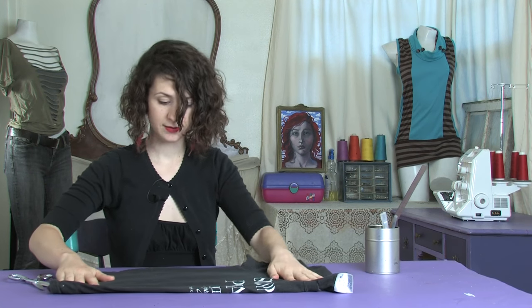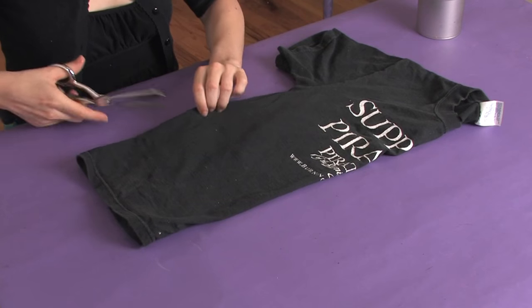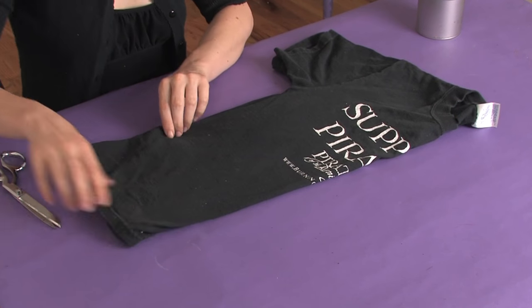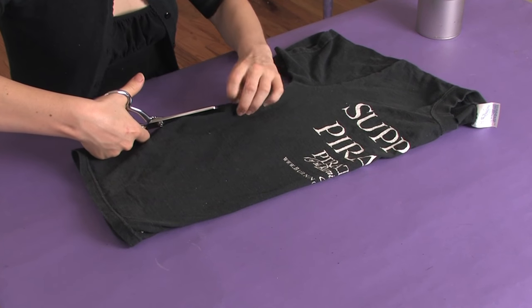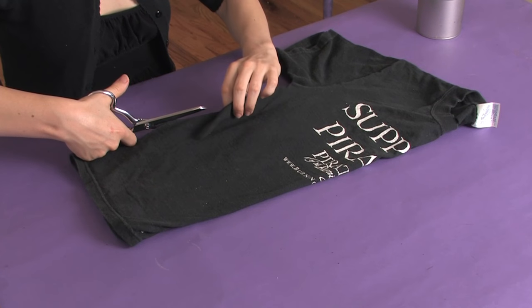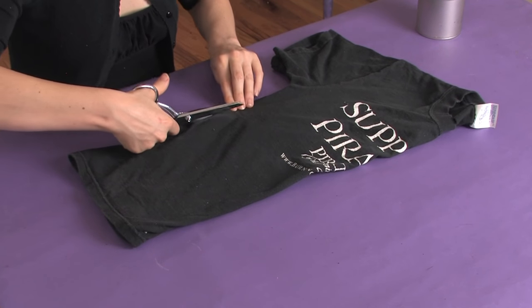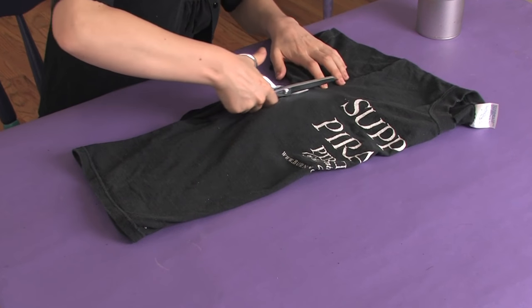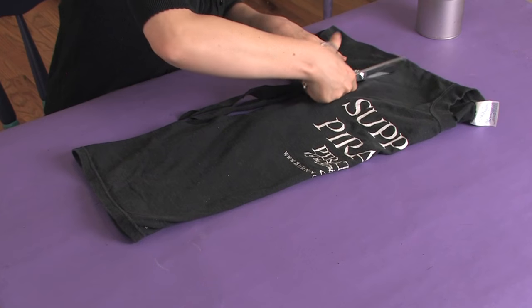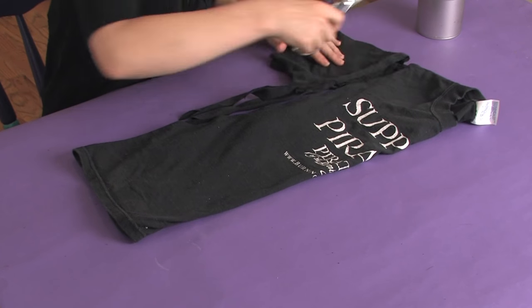Once you have that, it's simply a matter of how low you want your armholes to be. We're going to do them about twice as low as they were, so this is going to be a really low armhole. Just make sure your shirt is smooth and cut in, starting at the bottom and just easing your way up, then cutting right on the other side of that sleeve seam.